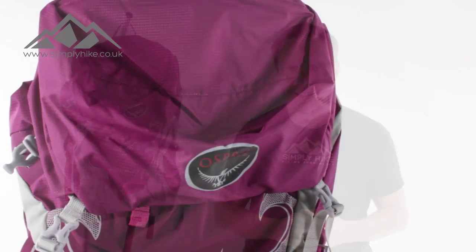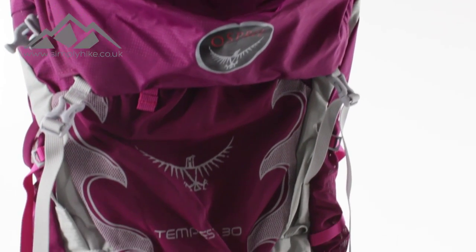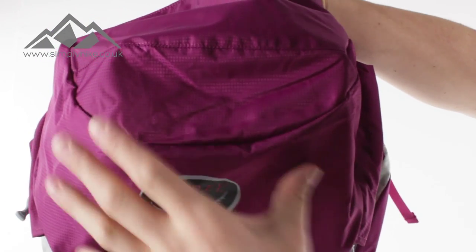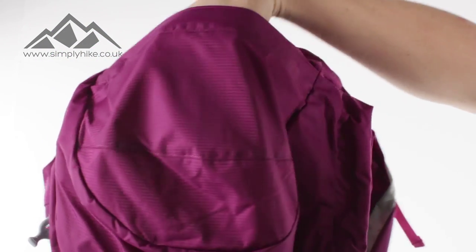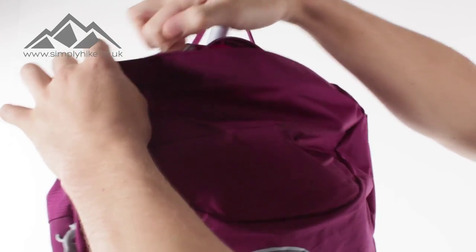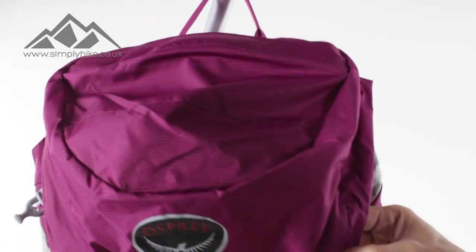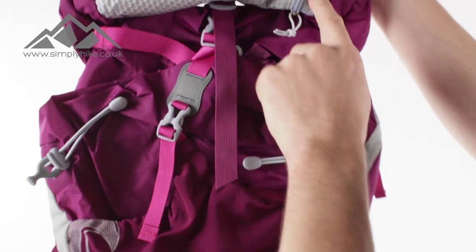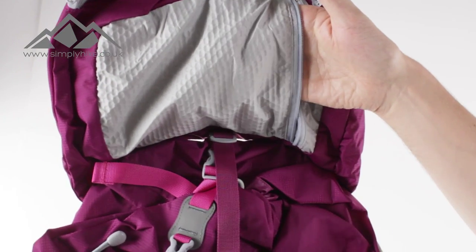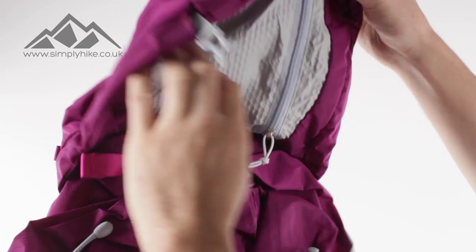The first thing you'll notice with the Tempest is it's a very traditional hiking design. At the top here you've got a really nice ease-glide zip that leads to a nice wide top pocket — this thing is absolutely massive, you'll be able to get your waterproofs in there. The zip itself is covered to prevent water getting in. On the inside you also have a discreet zip pocket that is nice and spacious — ideal for your wallet, your keys, your mobile phone. It's discreet so people aren't going to know it's there, and whatever you pop in there will stay safe and secure.